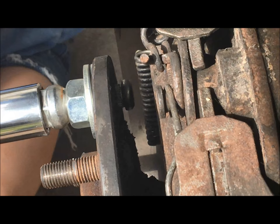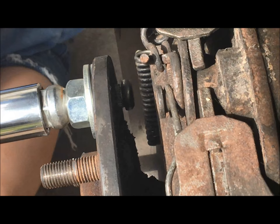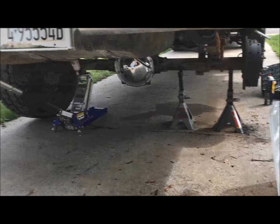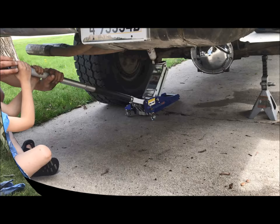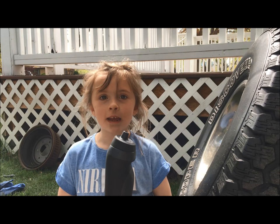We need to lower the truck on the opposite side to get the tire on the ground so that this hub stops spinning and I can truly pull that stud back into place. Sage, let's take the truck down — look right here.